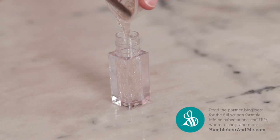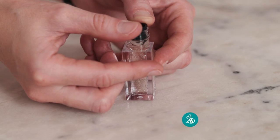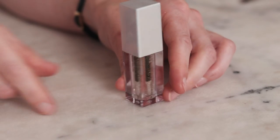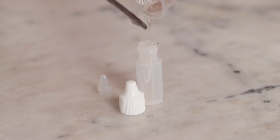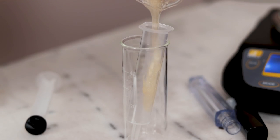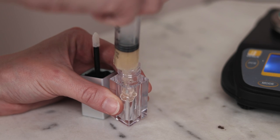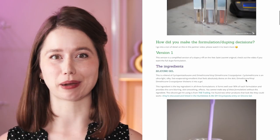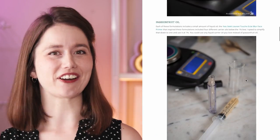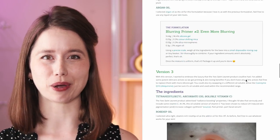These primers are pretty thick, so I recommend choosing a container with a wide mouth. I'm using a 5ml wand tube from TKB Trading, but I ended up putting the leftovers in small 2-gram squeeze bottles with a nozzle cap from SKS Packaging — the squeeze tube actually works better than the wand for dispensing. If your tube doesn't have a wide enough opening, use a syringe or a plastic bag to pipe it in. For more information, links to buy ingredients, scaling, and shelf life, please read the free partner blog post linked in the description.